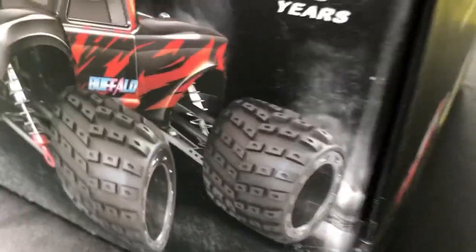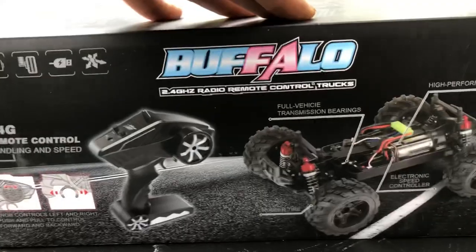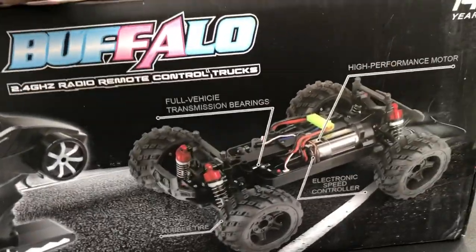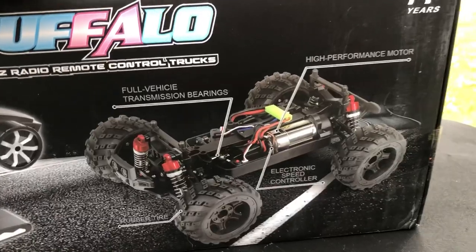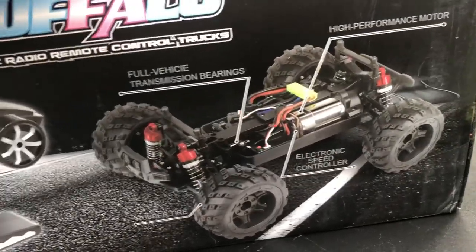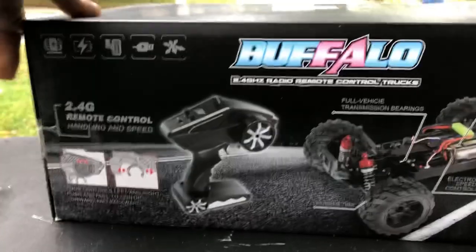I picked this bad boy up on Amazon. Just swinging the box around, showing you guys what it says on the box. I guess it has full bearings throughout, 2.4 gigahertz controller, of course. Looks like it has a mini Tamiya connector, a speed controller and stuff like that.